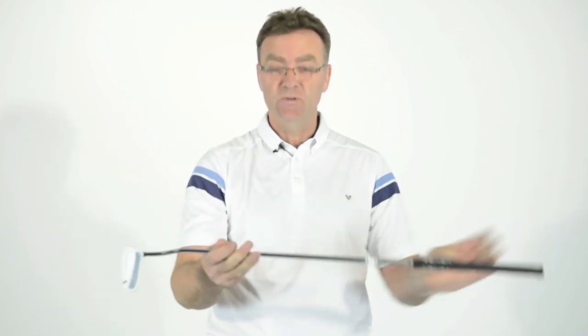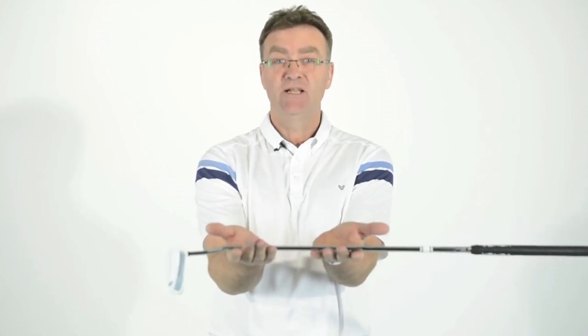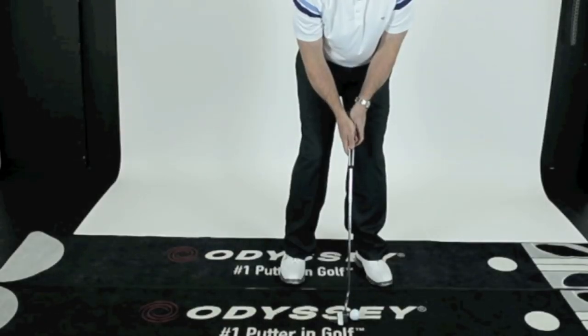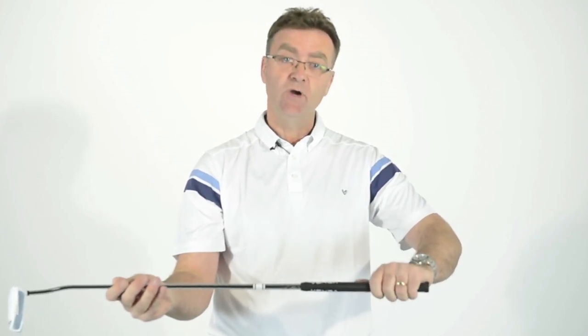Grip pressure is so important — you really just need to have the same grip pressure as though you were holding the club this way, that's all it is. You're supporting the weight, so we're placing the hands in a very comfortable way onto the grip and then supporting the weight through the hands and through the forearms. From there you can really just allow the putter to be controlled through the forearms and the shoulders.